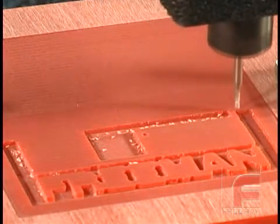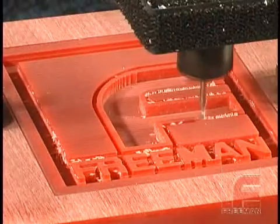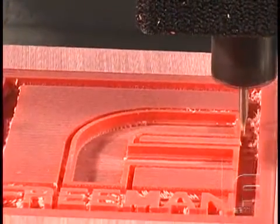On the other side of the spectrum are tooling and high-temperature work boards, engineered for more demanding and more critical applications. Many times, these tough, durable work boards are an excellent alternative to metal.